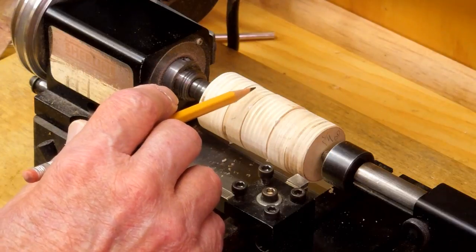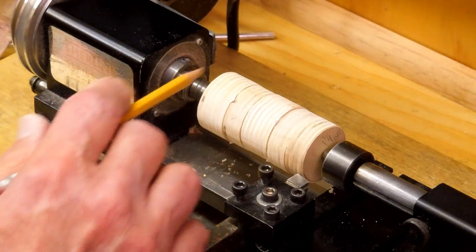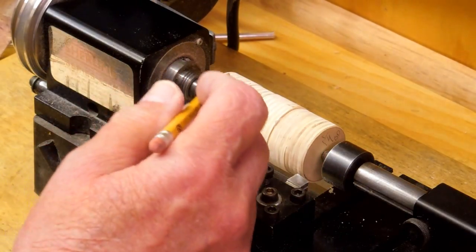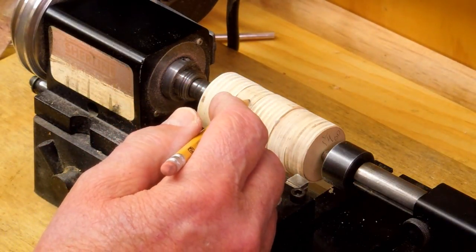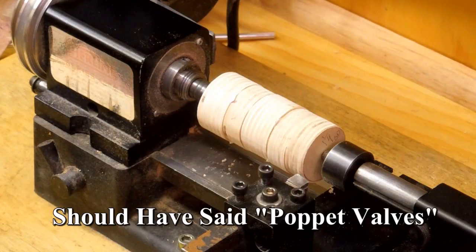I've used two thicknesses of Baltic birch plywood: 3/4 inch and 1/2 inch. The 3/4 inch has been bored out internally with a 3/4 inch diameter. The 1/2 inch is bored out 5/16ths, creating a pocket and an airway for little plunger valves that will slide back and forth.